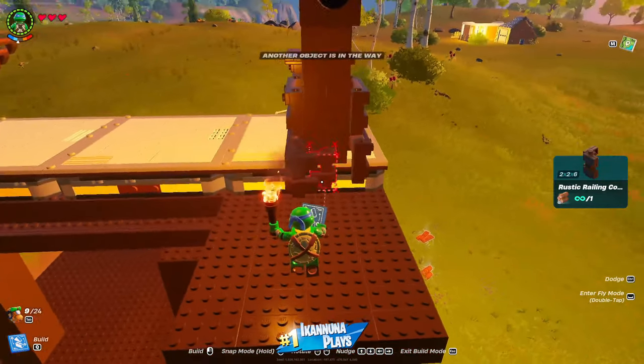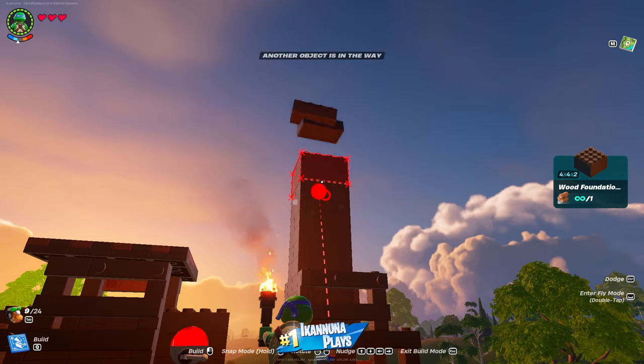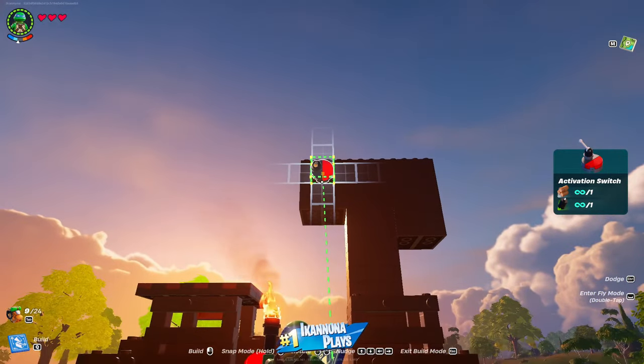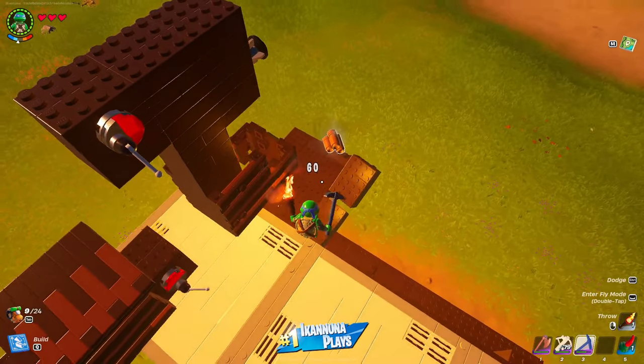Finish off the cage, build the thruster structure on the pylon, add the switch and thruster, then break away our supports.